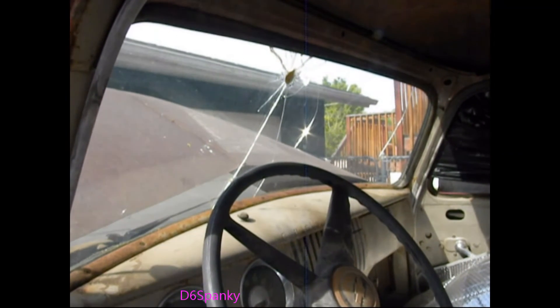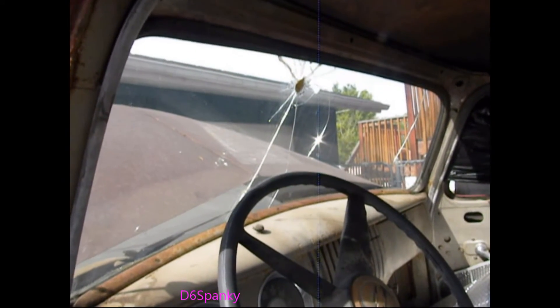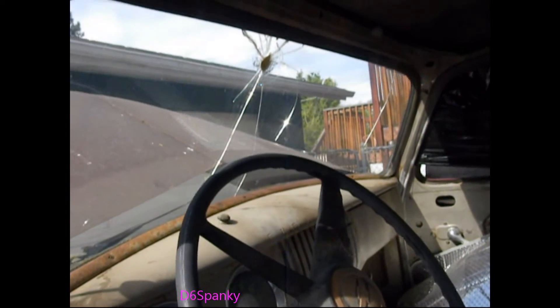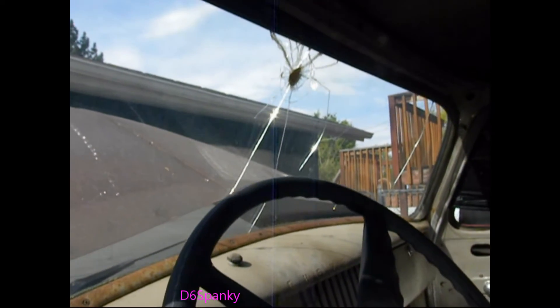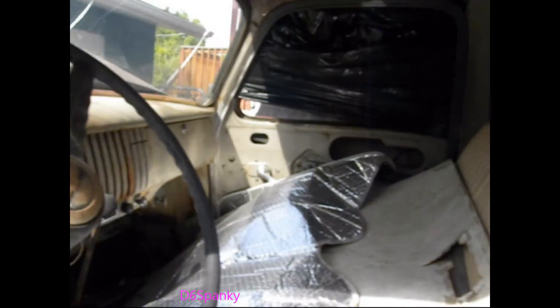Obviously, the windshield will need to be replaced, so that's the only glass we have to worry about. I have no idea on price — I haven't even looked. They put some putty in the window to keep it from leaking inside. And the rear window is pretty good; there's a little chip on the other side that you can't see here. It just looks so cool — I just want to drive around in it now.